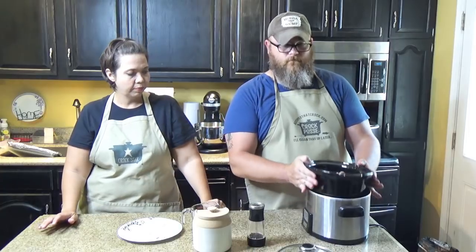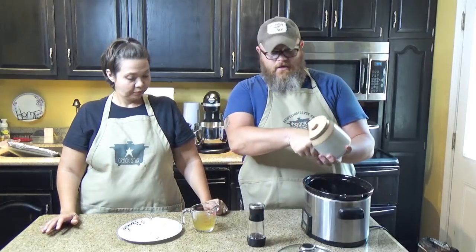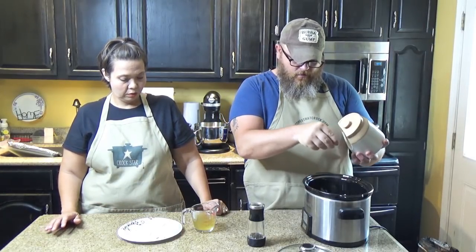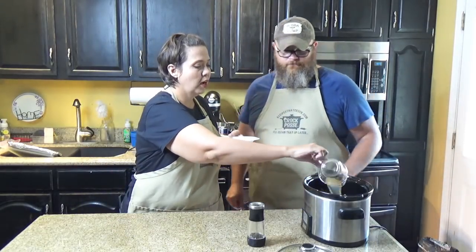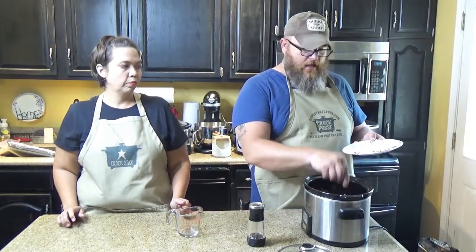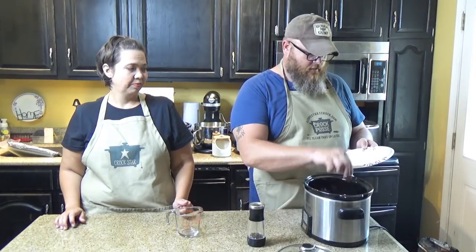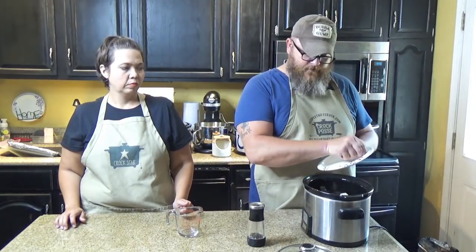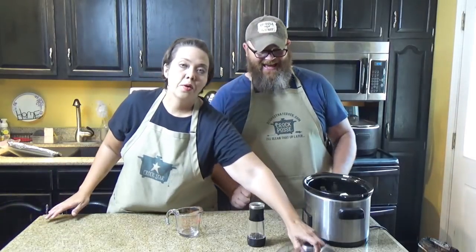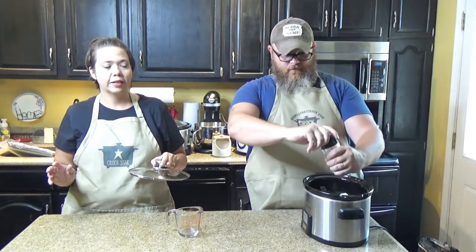All you do is throw in your chicken, salt and pepper it — a little salt from our salt pig right over the top — then pour on the broth, and place butter pats evenly over the top: little pat here, little pat there. Oh — did you not pepper it yet? You are shoving butter in my face!